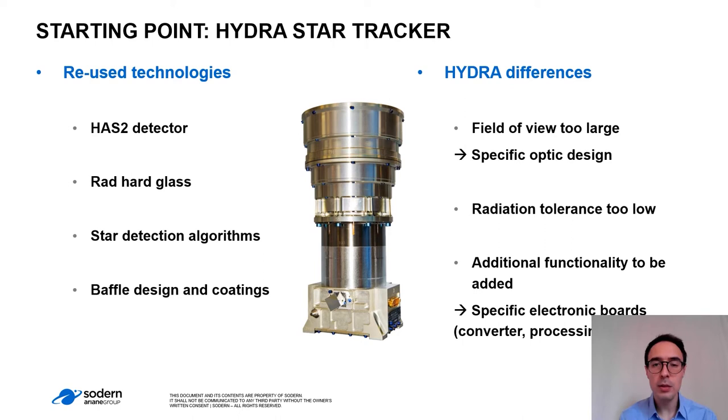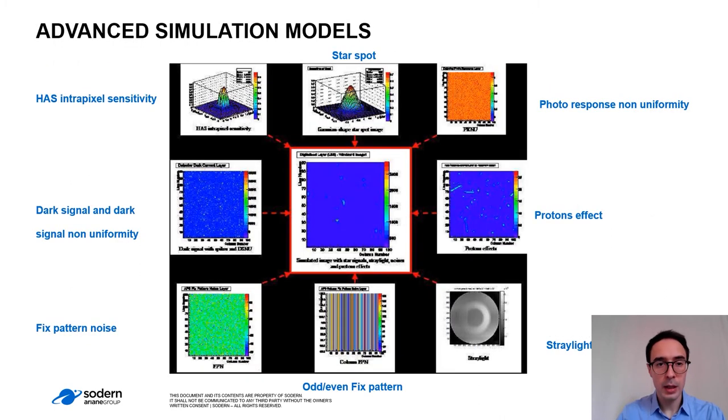To optimize the design, we needed to model with very high accuracy the environment in Jovian conditions. This was performed thanks to models used for the star trackers. These models simulate the images taken by a camera, taking into account detector noises like the dark signal and dark signal uniformity, fixed pattern noise, intra-pixel sensitivity, image quality for the star spot or stray light, and of course radiation for proton and electron effects.